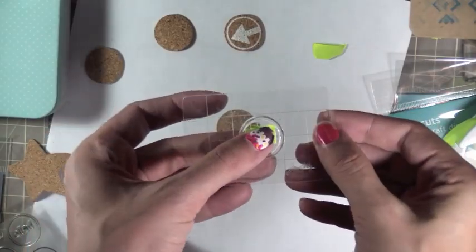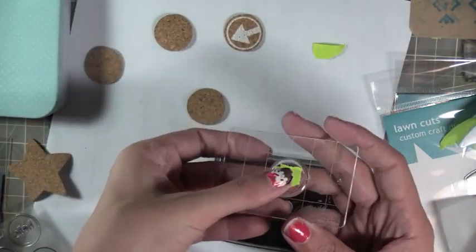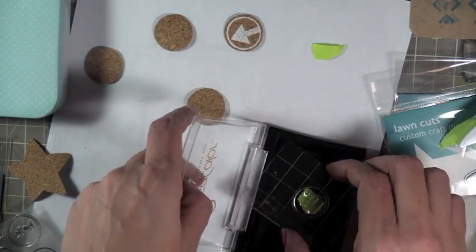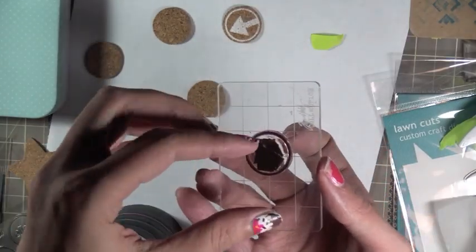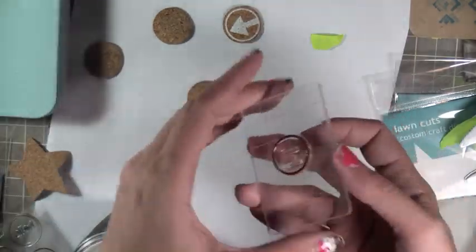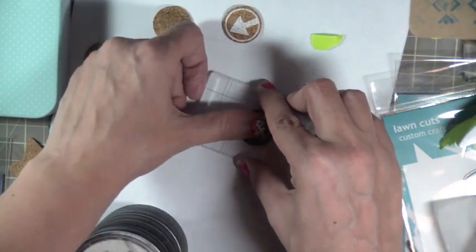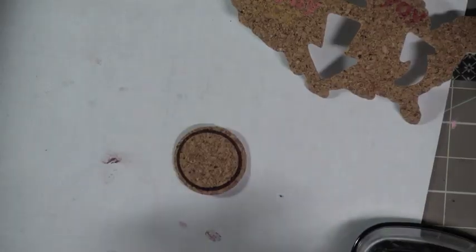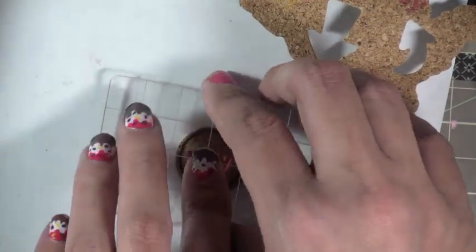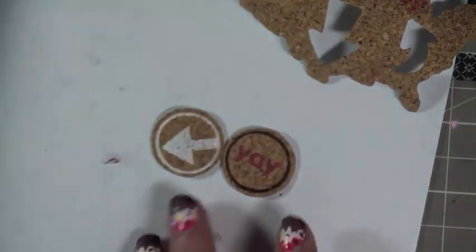Right now I'm masking something off with that post-it tape - you guys know I love it if you watch my videos - so that I can just get the circle that I want instead of getting the arrow as well. Because it fits perfectly with the one inch, but I don't just have a circle with that line. I decided to show you how to do it this way in case you're not good at free-handing things. I just used a brown pigment ink and then a red Colorbox pigment ink, and they work perfectly together. Look how cute - yay! So that's one technique you can stamp, and there's endless possibilities with this.